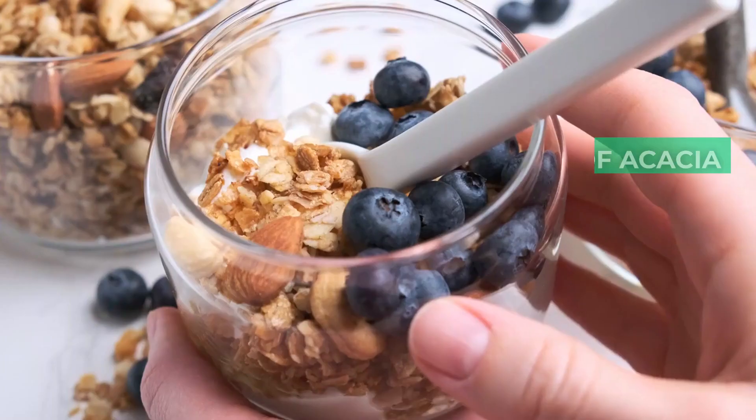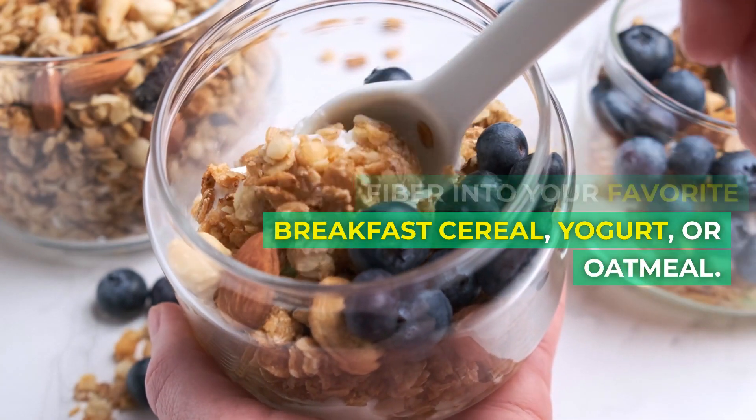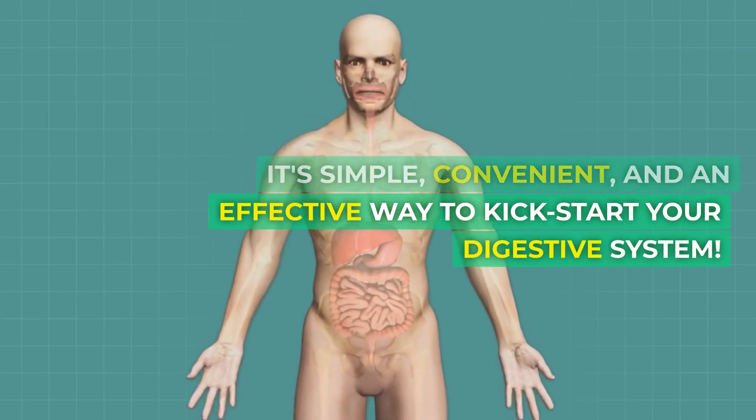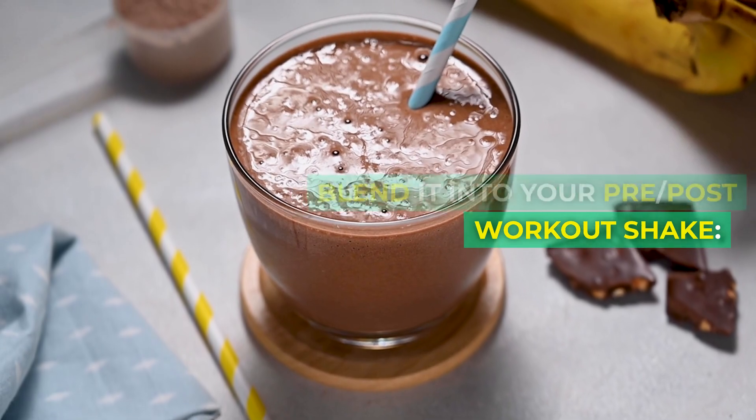Number two: mix it into your breakfast. Sprinkle a tablespoon of acacia fiber into your favorite breakfast cereal, yogurt, or oatmeal. It's a simple, convenient, and effective way to kick-start your digestive system. Number three: blend it into your pre or post-workout shake.